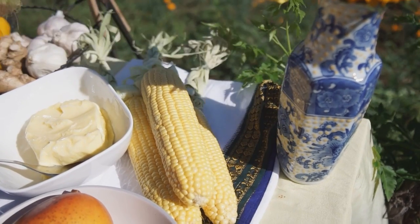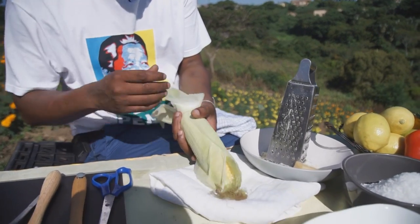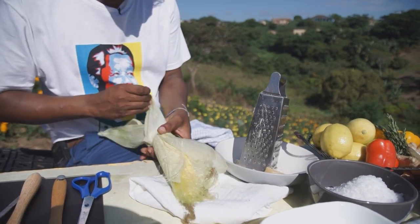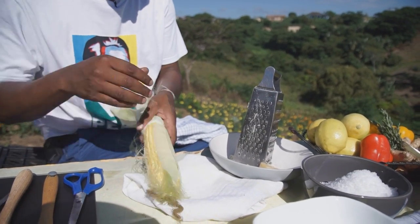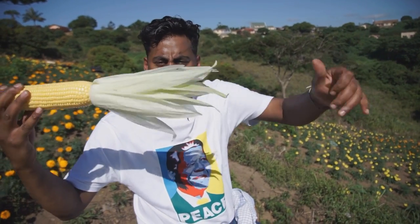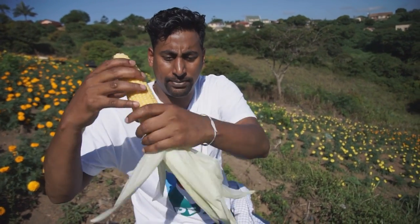I'm going to teach you a bit about how to husk some corn. If you've never done this before, I strongly suggest you get to your local farmer, get some real organic corn, and husk away. Just two hands. My corn is done, as you can see — I've just pulled it all back and I've got this nice little spiky bit now.